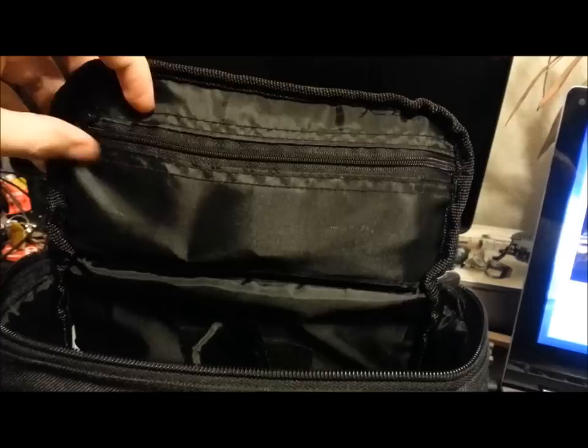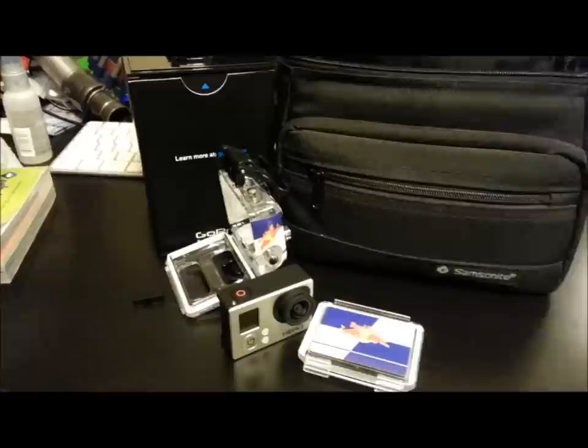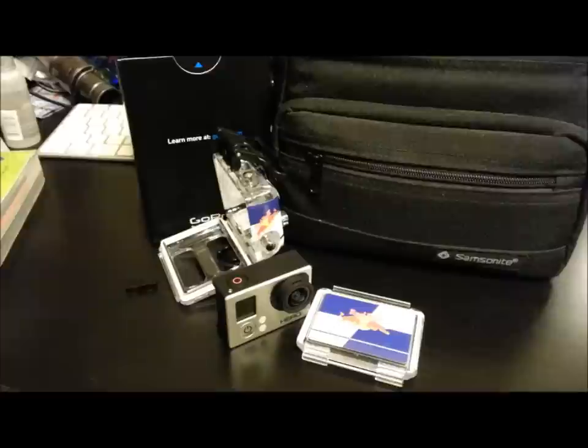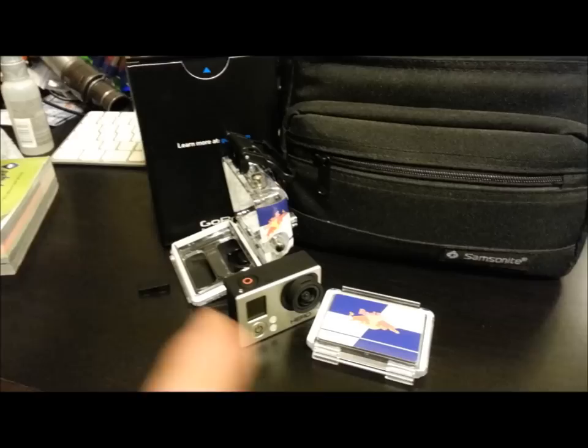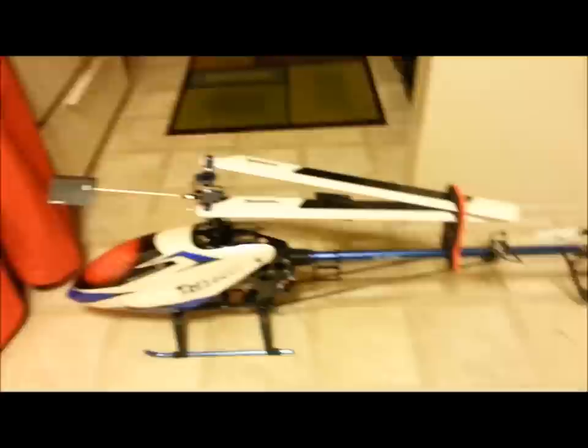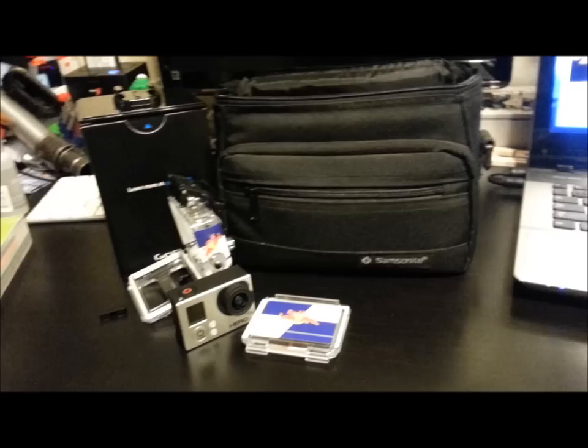I have another remote and an extra battery. So basically that's all you pretty much get with it. I like the camera — I'm going to snap to a little clip on my Jeep and some video I did in the desert, shot in 1080p at 60 frames per second. I'm going to be doing a lot more videos; I want to start doing aerial photography and cinematography using my helicopter with the GoPro mounted on it.